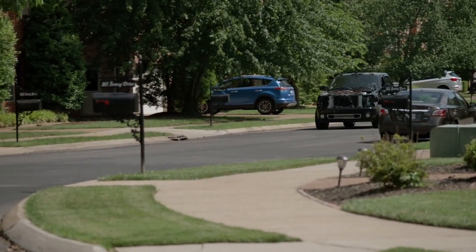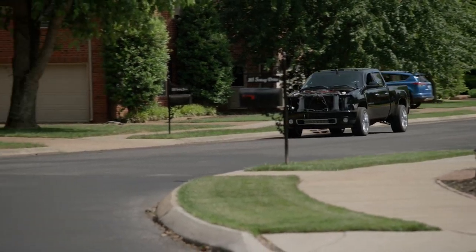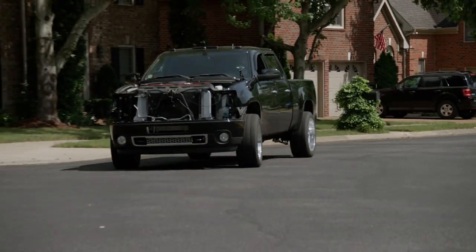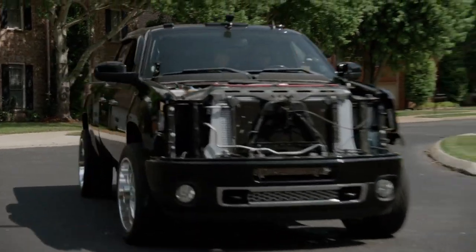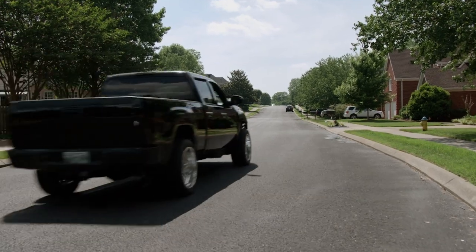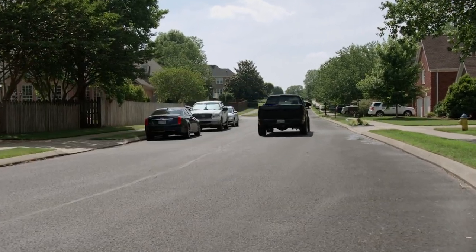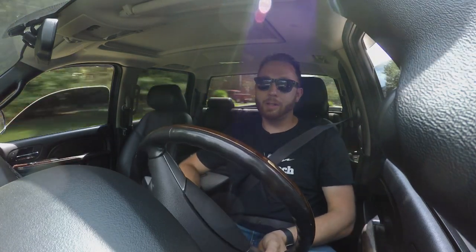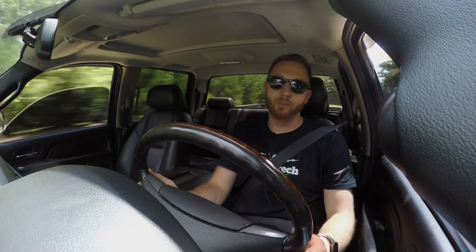The Allison 1000 is a smart or learning-style automatic transmission, and the TCM learns or adapts the fluid volumes of each individual clutch pack inside the transmission. When you get a brand new trans, you don't want to just go out and hammer on it right out of the gate. You want to let it go through its learning cycle — clear those adaptives with a scan tool, do a couple of easy acceleration runs, let the transmission shift through all its gears, let the converter lock up, double-check your fluid level, and then take it easy for the first 50 to 100 miles.